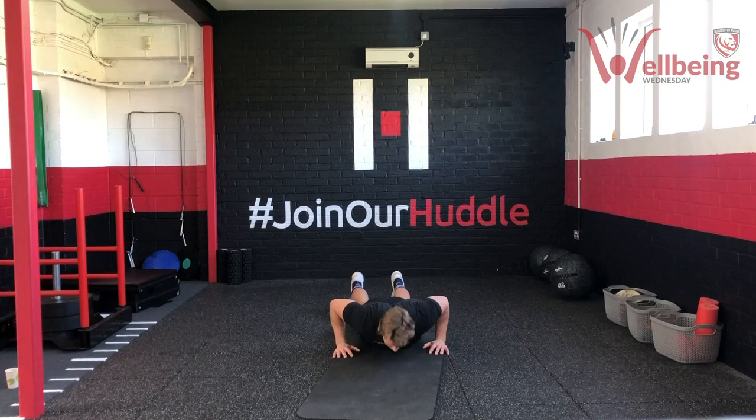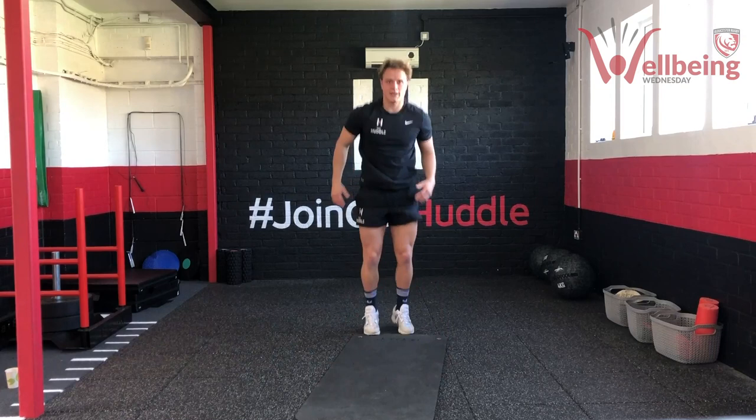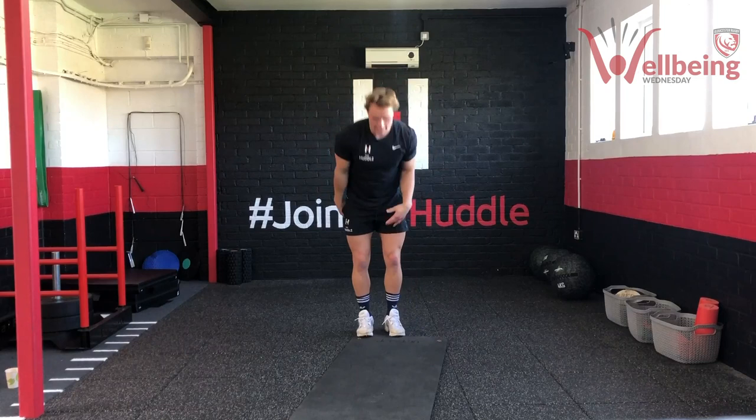As many burpees as we can get in that time — pump it through. Keep a good steady consistent tempo while you're working. Good consistency — here we go. Five, four, three, two, one — good work team.